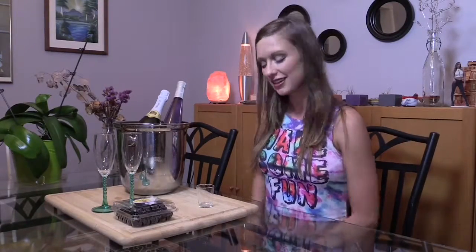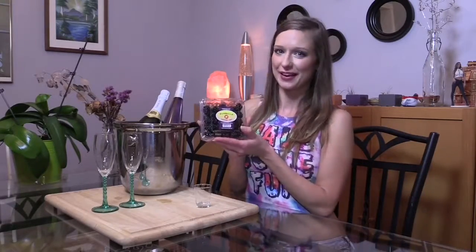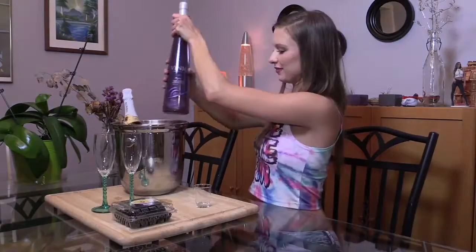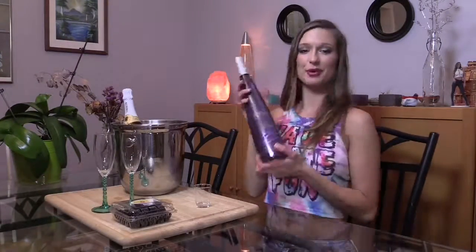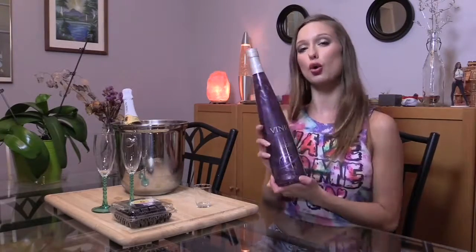Hey guys, it's Kate here from Grape Sally and I'm going to show you how to make a Grape Sally Shimmer Champagne. You're going to need a couple ingredients, it's really easy to make. So first things first, you're going to need a shot glass to measure, you're going to need champagne glasses, you're going to need a container of blackberries, and you're going to need two different types of alcohol — one bottle of champagne, and your second ingredient, most important, is the Vanique Shimmer Liqueur.